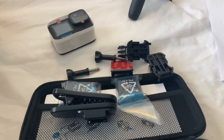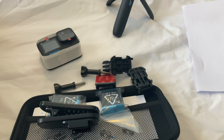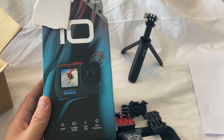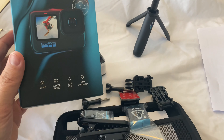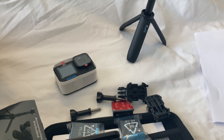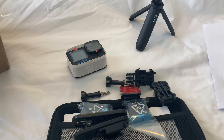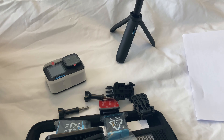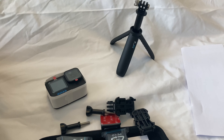I think that's it — an extra battery, the tripod, and the swivel clip. A nice little bundle for the GoPro Hero 10 Black. From now on when I post a video I'll be using the GoPro, so we'll check out the difference between the GoPro and the iPhone. I think the Hero 10 Black bundle offered better value because it came with the tripod and the extra battery.